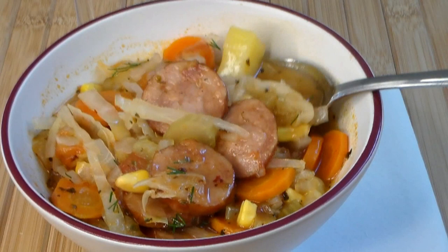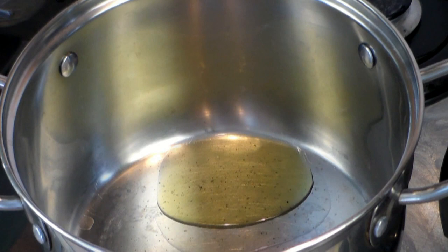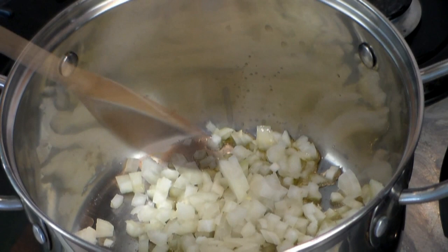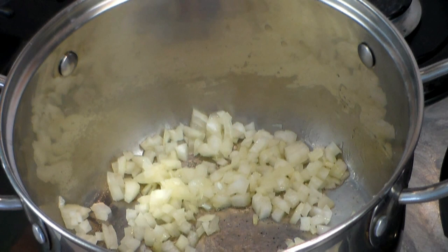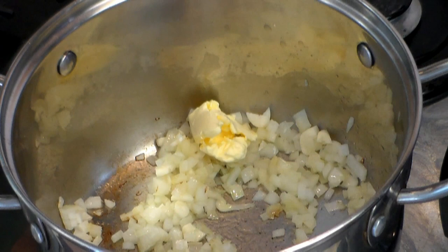Let's get going. Grab a medium pot and add about one tablespoon of olive oil. Get it on medium heat and add one medium chopped, diced onion. Stir and sweat this a little bit. Now add three to four cloves of garlic — I have sliced them, not minced. And for that smoothness, add one tablespoon of unsalted butter. Move that around and get it incorporated into the onions.